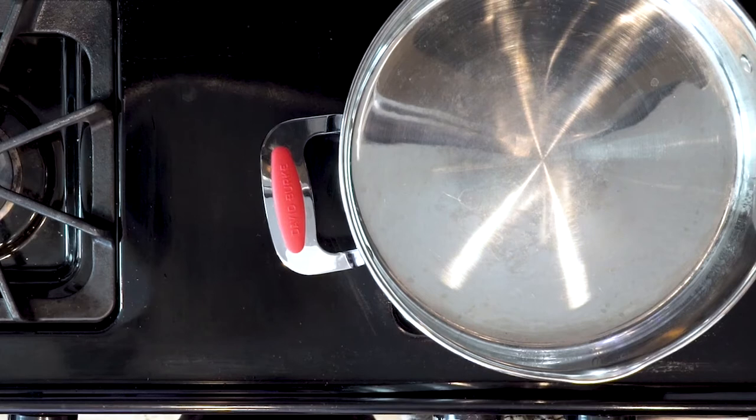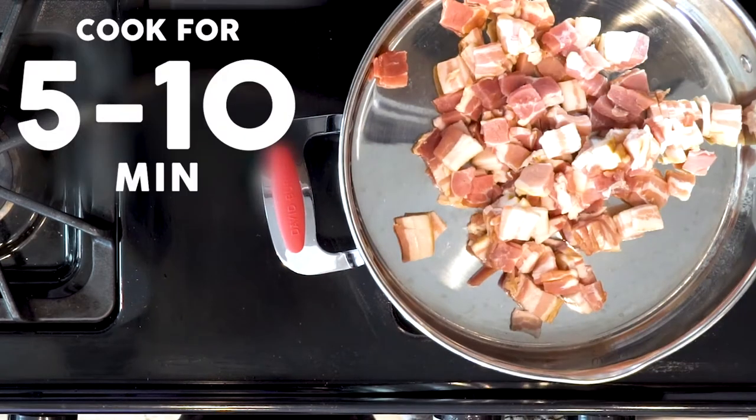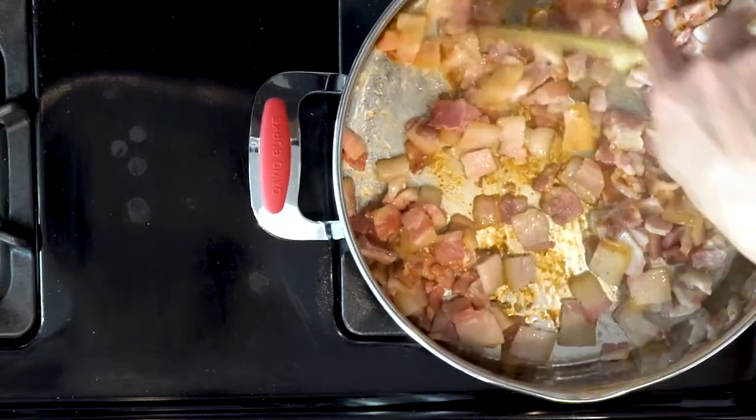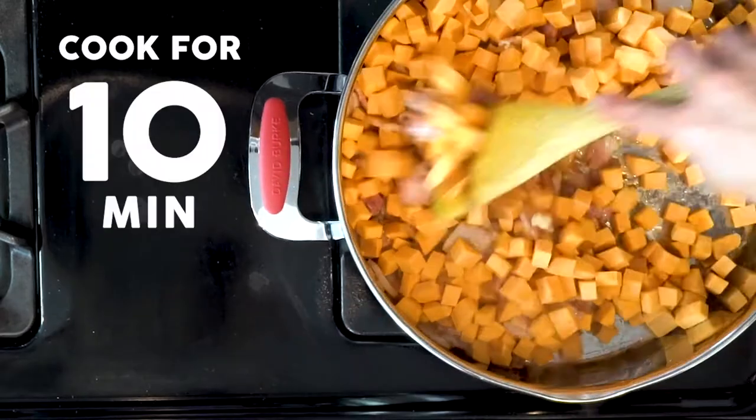Start by heating a large pan over a medium to low flame. Add the bacon pieces and cook for 5 to 10 minutes, stirring occasionally. Once the bacon has begun to crisp and a fair bit of fat has been rendered, add the sweet potato and cook for 10 minutes.